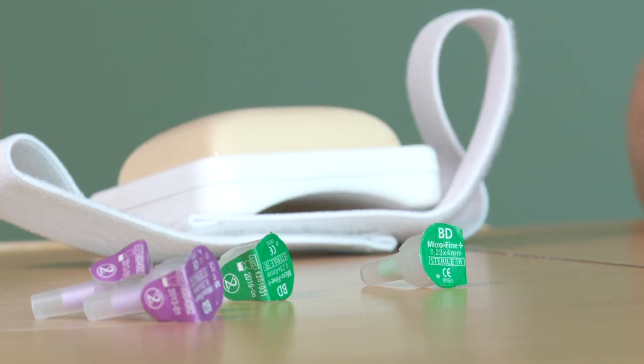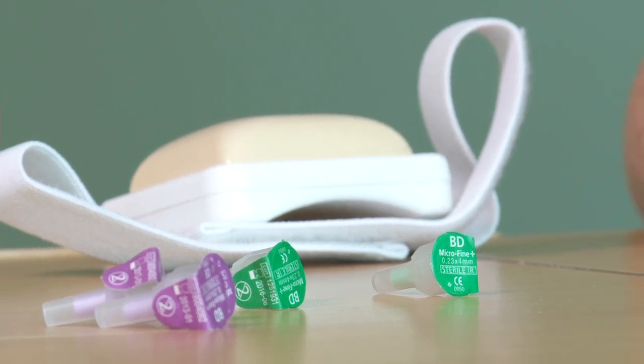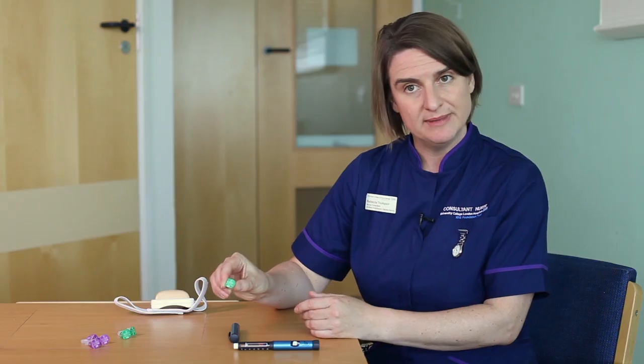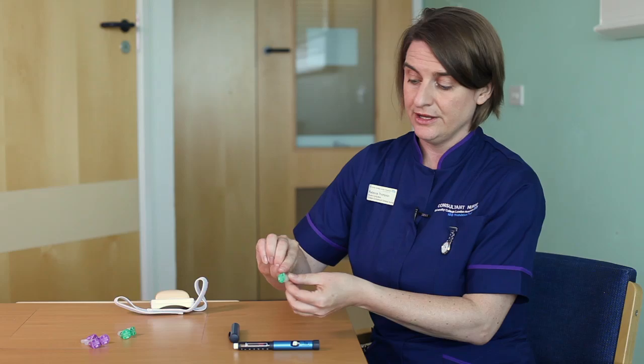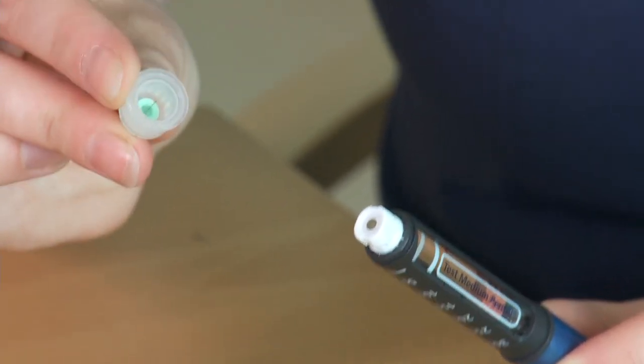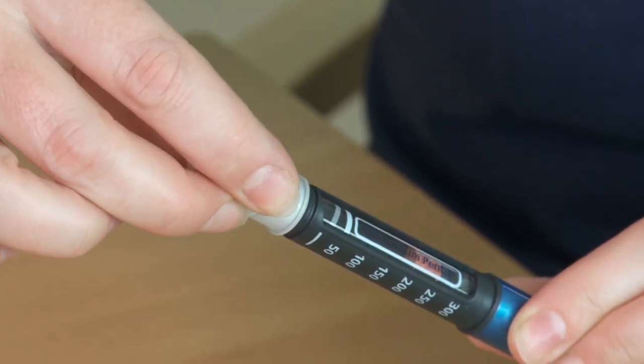Before proceeding with the injection you need to make sure your hands are clean, so wash your hands before you start. Now you've washed your hands, you're going to put a new needle on the pen device. There are different size needles and the needle lengths that you use will depend on your child — that needs to be a conversation with your healthcare team. This needle is a four millimetre needle, which I'm going to demonstrate. You peel off the end and then push and twist it onto the end of the pen device.